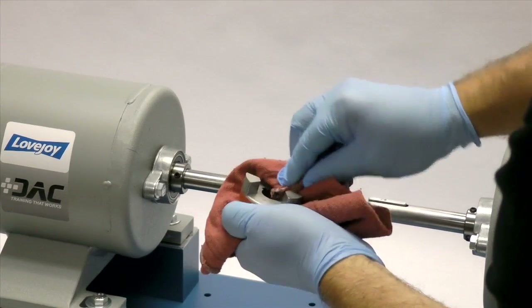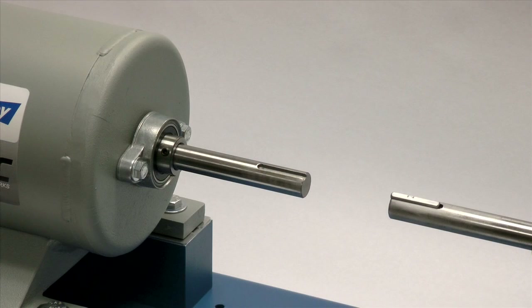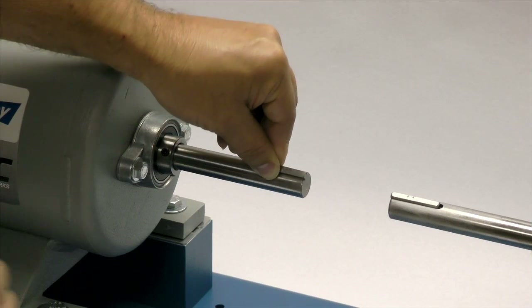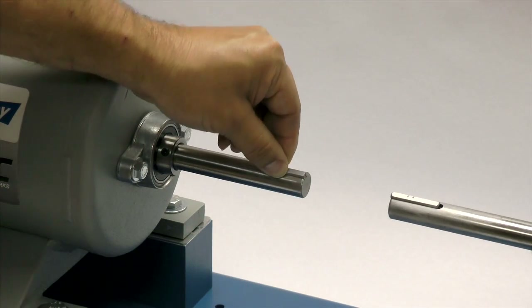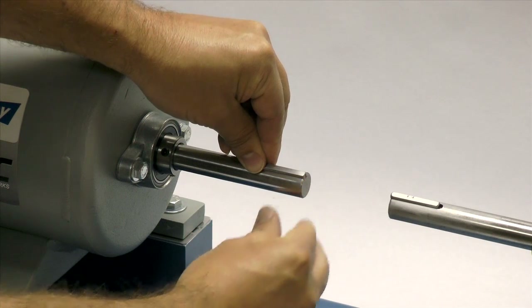The hub should also be cleaned to remove any coatings used to protect them during shipping. Before installing the hub, place the key in the keyway on the shaft. The key should fit snugly into the keyway with no side-to-side movement. The end of the key should line up with both the end of the shaft and the hub.